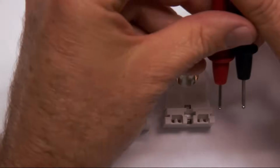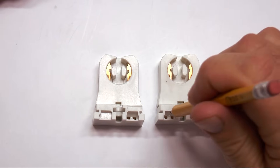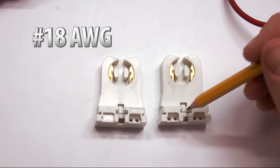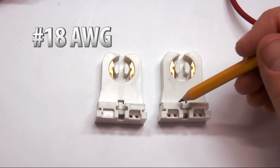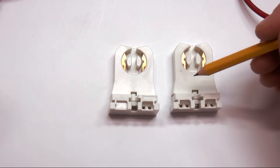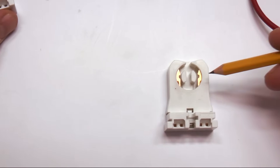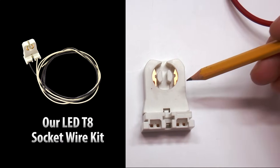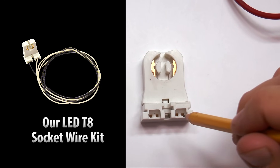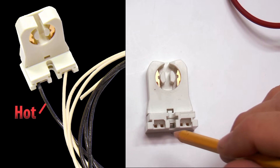A couple other things I want to point out on the connectors — we're actually going to open them up and look inside. The wire gauge that goes in here really needs to be a number 18; that is the correct wire gauge. Anything larger simply won't fit. Anything smaller just isn't going to meet code and isn't a good idea. When we sell the non-shunted connector with our T8 LED kits, we sell the wire already in here and we use a number 18 — black on one side and white on the other, black being hot and white being neutral.